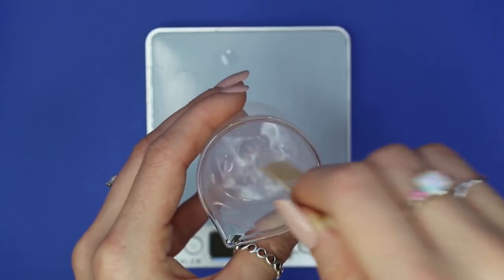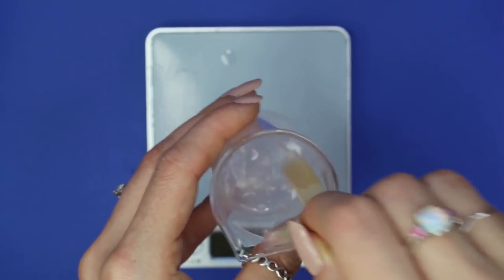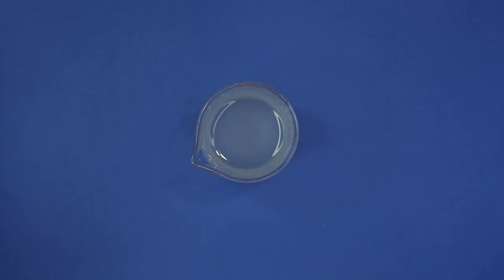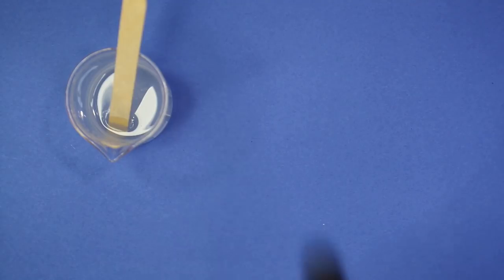Hyaluronic acid doesn't dissolve well in water — it sort of just clumps up — so do your best to mix it up and break it up as much as you can. Cover it and let it sit for about three hours after mixing. After three hours, it'll have a nice gel texture, all translucent and beautiful, and it feels amazing on the skin.